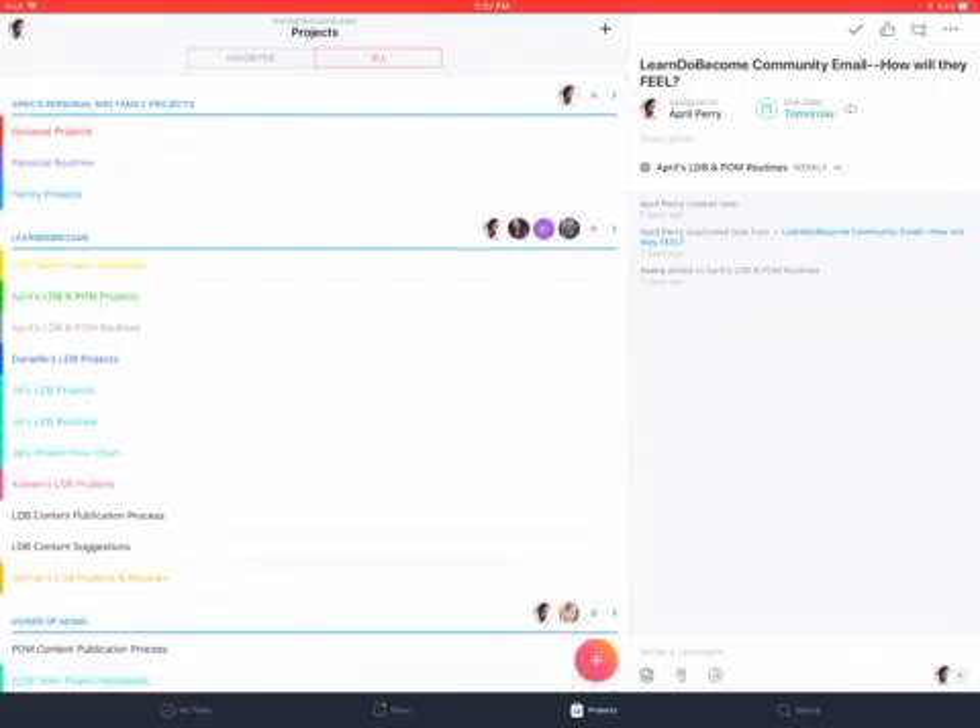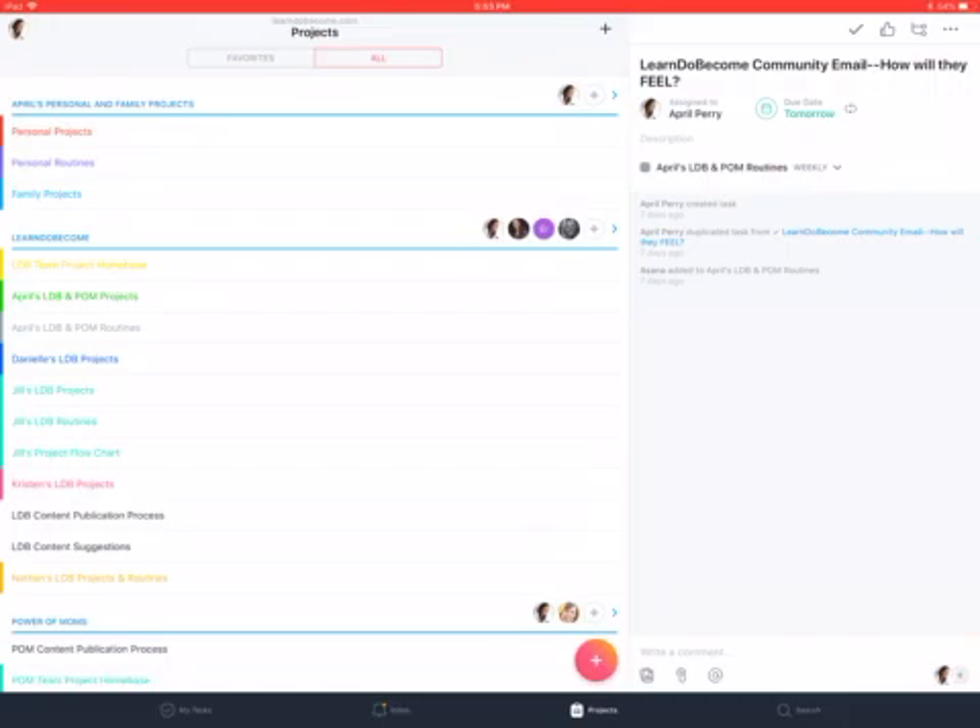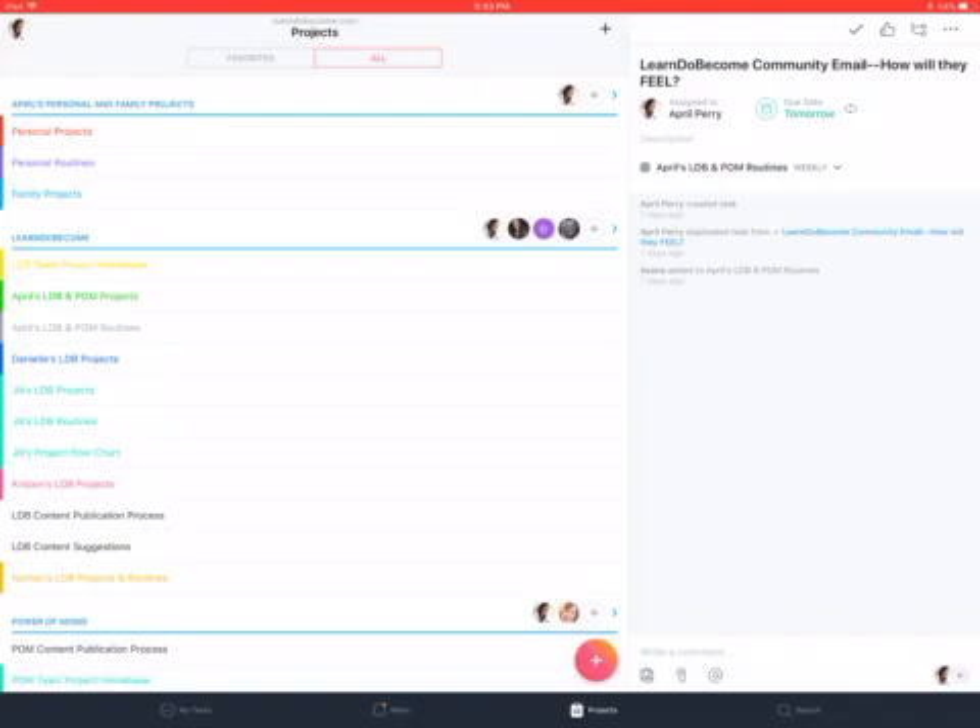There is also a higher level you can create — you can see my picture at the top where it shows all of April's projects, with the title 'Learn Do Become dot com projects' at the top. Other organizations can share their higher level with you, but that means if you log out of one account and into another, your My Tasks will be totally different. I recommend not doing that as much as possible — I keep everything right here inside one Asana, organized by teams, with all the projects organized as current, in progress, next in line, and someday.